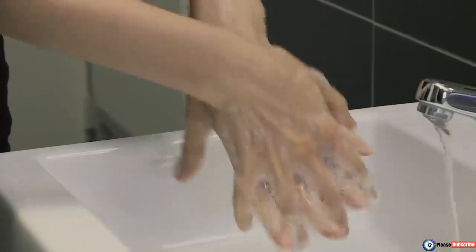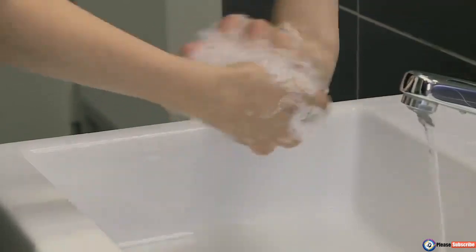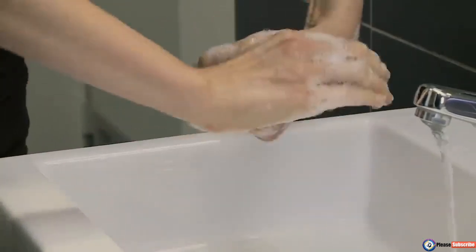Rub again palm to palm with fingers interlaced, and palms with fingers interlocked, repeating this action for each hand. Rub rotationally left palm clasped in right palm and vice versa.